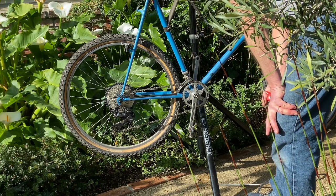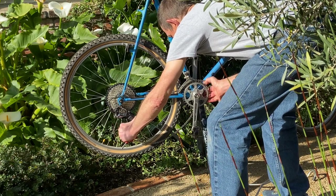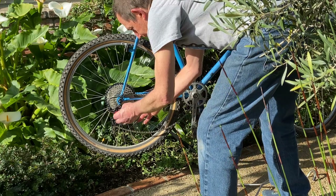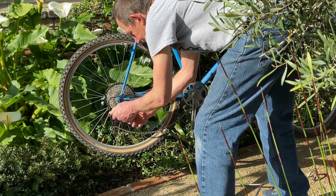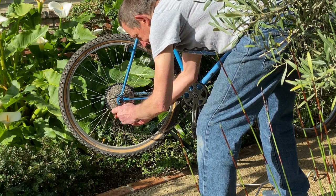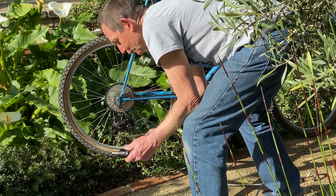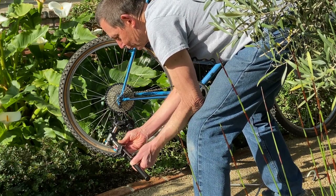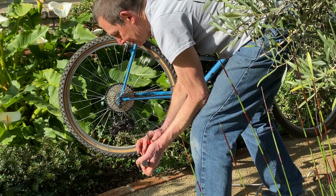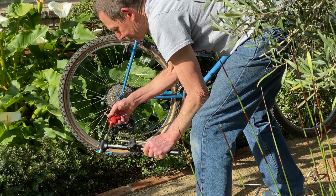To show how the derailleur hanger alignment gauge works: the first step is to take the derailleur off. It's easier if you relieve the spring tension — there's a lot of spring tension in the cage. If you drop the chain, you can then unthread the derailleur more easily. You don't want to mess up the threads, so work carefully when removing and reinstalling it. One of the cool things about Park's tool is that the threaded end is replaceable — just unscrew it with a 5mm allen key and get a new one.